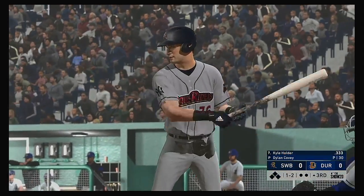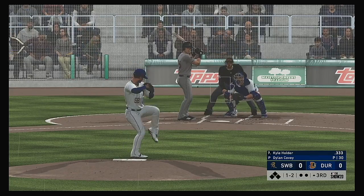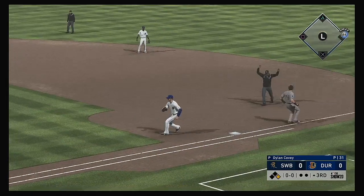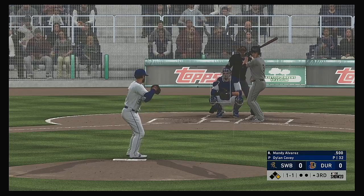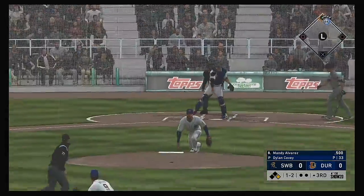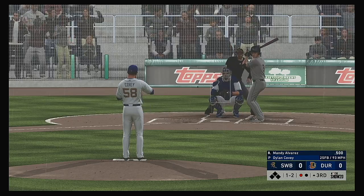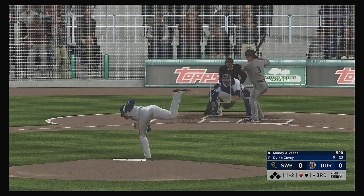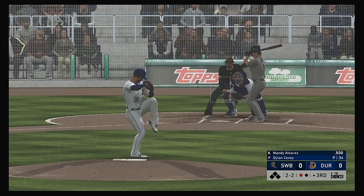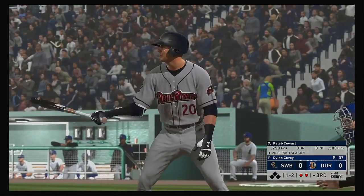Coming to the plate now, Kyle Holder, seven-eight-nine bottom of the order set to go here in the third. Slow little roller to third — he's got it, off-balance throw but he couldn't get enough on it, scored as an infield single. Mandy Alvarez — strike taken, and he is out. A swing and a miss — down on strikes, two up two down to begin the third.